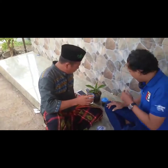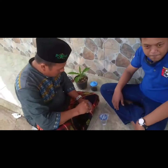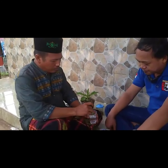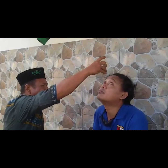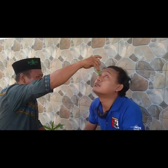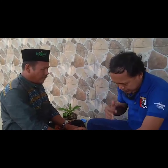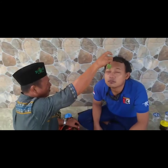Sungguh luar biasa ya, bisa mengobati secara non-medis. Cara direndam: salah satu daunnya direndam dalam air dan bisa diteteskan ke dalam mata guys. Perhatikan bagian belakangnya, belakang sebelah kanan guys.